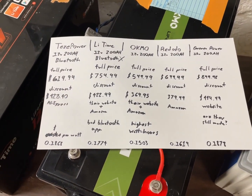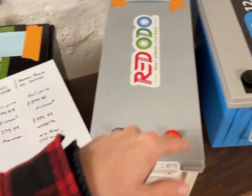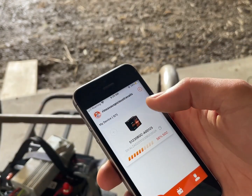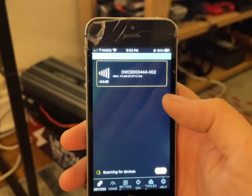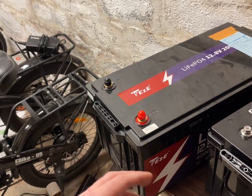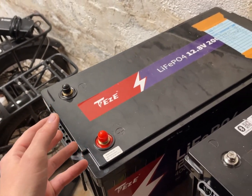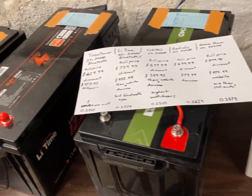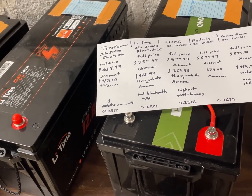Here is the pricing information. We have Tesi Power, Lie Time, Okimo, Ridotto, and Grinner Power. Two of these have Bluetooth BMS. I'll be honest — I hate the Lie Time app; you have to sign in and make an account. Whereas with Tesi Power you can just use Overkill Solar's app with no account required. The apps for those ones will show you all the information without needing to connect to their servers, so please check other videos if you need a Bluetooth BMS. For me, I enjoy having a simple non-wirelessly-connected battery.